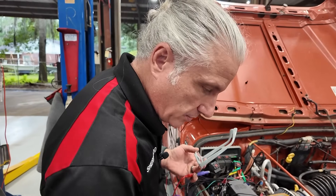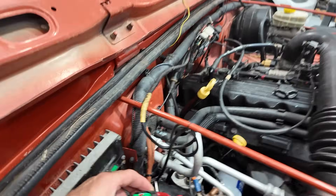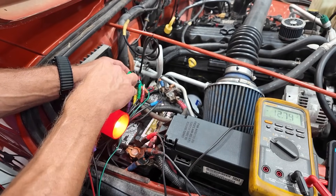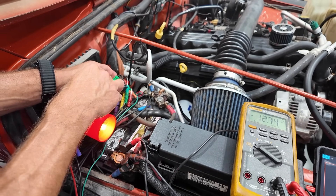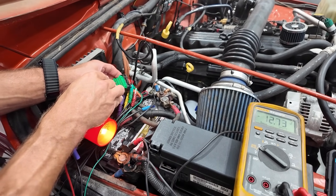We move to connector C4, pins 12 and 13. Touch pin 12 — light's lit up, meter shows 12.74 volts. Touch pin 13 — light's lit up, 12.74, 12.73 volts. All four grounds are able to carry the load we need. We're beautiful across the board.